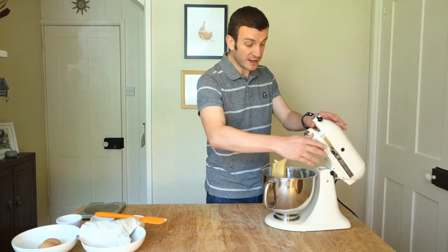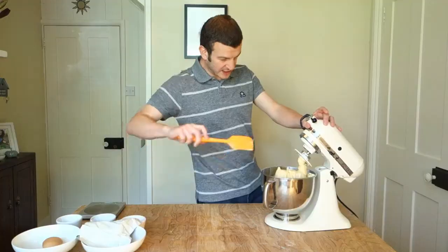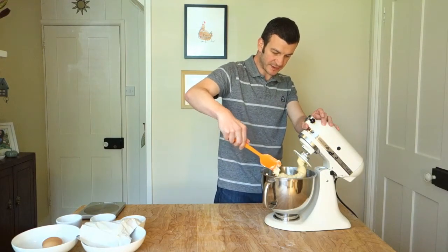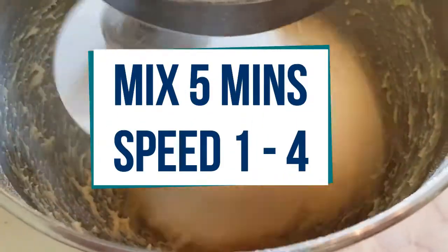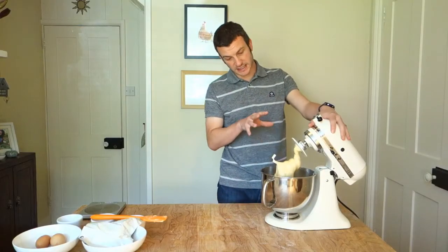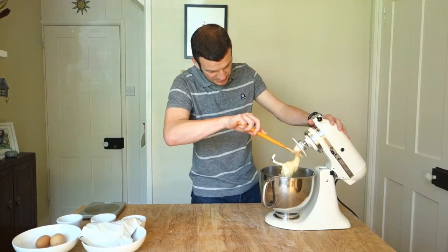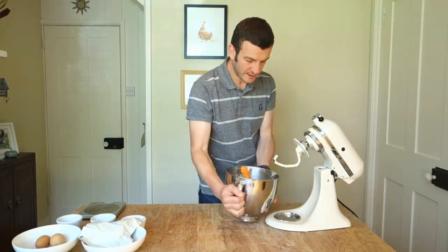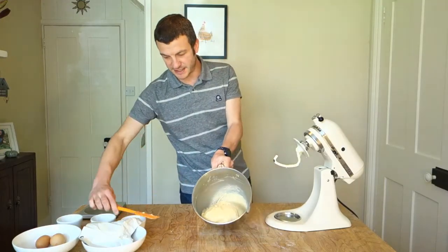We'll switch that on and give it a mix for another five minutes. If any of the butter gets stuck on the side, just use your spatula to push it back in, scrape those sides down and scrape it off onto the dough hook. There we go — that has come together nicely, looking really smooth, silky, shiny, almost like a really thick mayonnaise. But it's not. It's brioche dough. So we're going to scrape that off the dough hook, clean down the sides of the bowl. Look at that, absolutely beautiful.